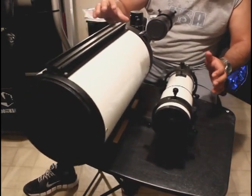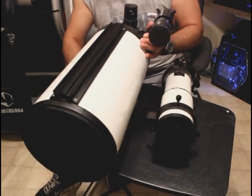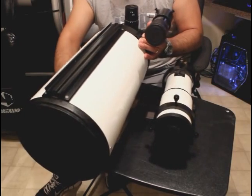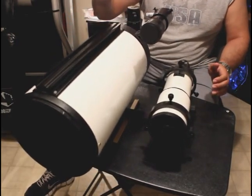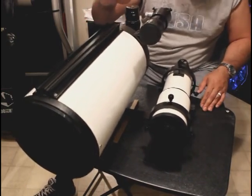It still tilts back a little bit, so let's put it forward a little bit more. Now it seems to be somewhat balanced in that direction.